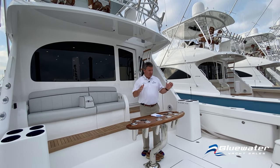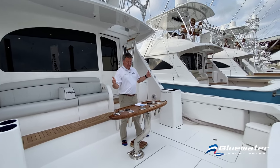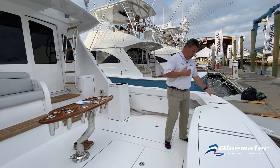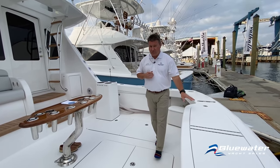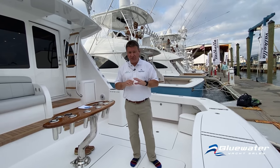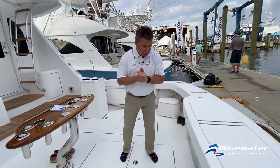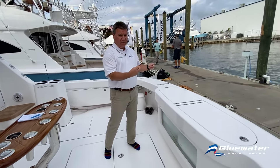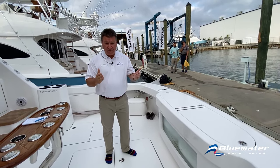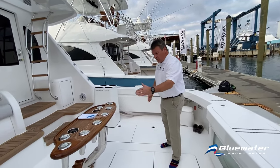One of the first things you notice when you step on board is how generously sized this cockpit is. Standard features include a transom door and gate and a big transom fish box. This particular boat has the transom box rigged as a live well with a clear window and LED lights inside. There are also fish boxes in the floor on both sides.